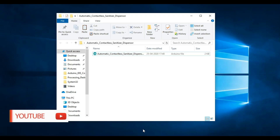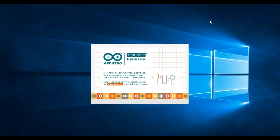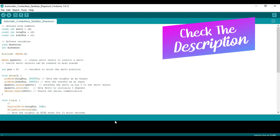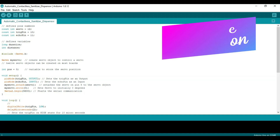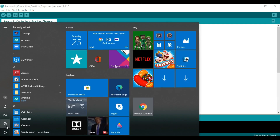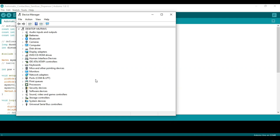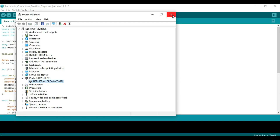Now we are ready to upload the Arduino code to the Arduino board. Make sure we are connected to the correct COM port — you can type 'Device Manager' and open it. My COM port is seven. This time I am using almost the same code with a slight difference.